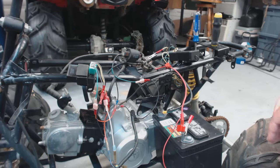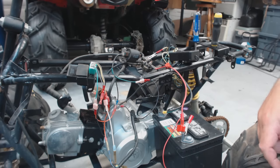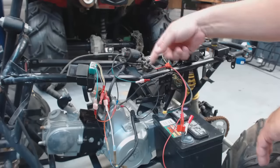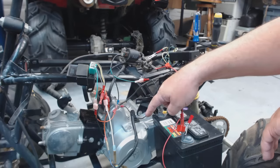Pop the switch, throw the spark. I got spark — now I know all my components are good. There's really only four things on here to get spark: your spark plug, your coil pack, your CDI box, and your stator.